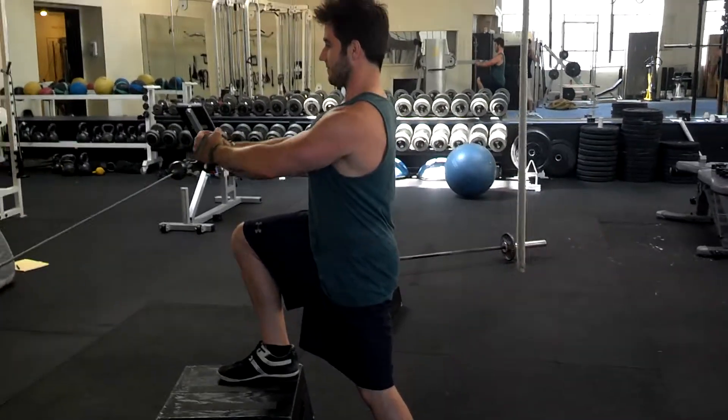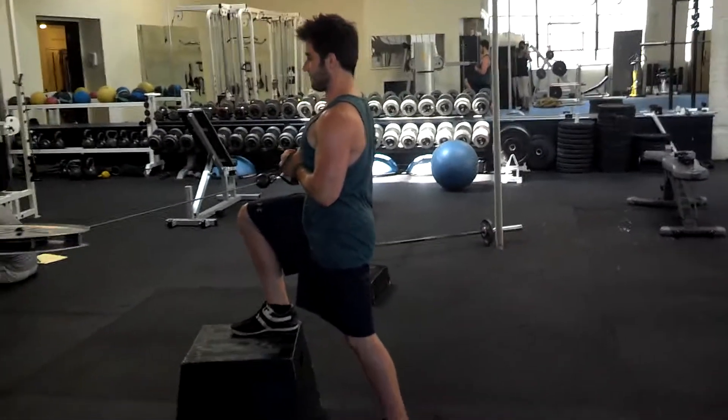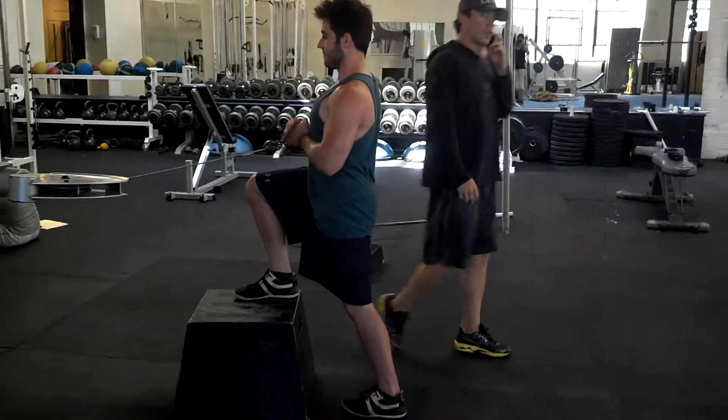Yeah, totally. So you get a lot — it's a lot more sports specific. You get a lot of drive and energy from that base leg. And it's just your regular pow-off press with that adaptation. Nice work, dude!